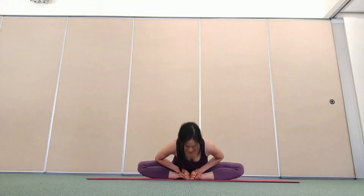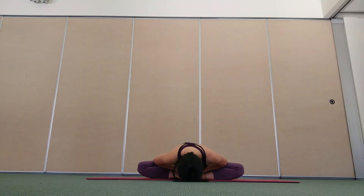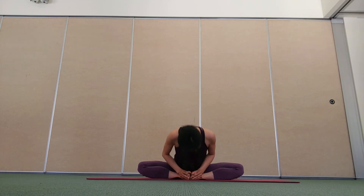Either sitting tall, focusing on lengthening up through your spine, or folding forward. Opening up the hips, calming the breath, stretching the glutes and the inner thighs. One more breath in, and as you breathe out, unwind.